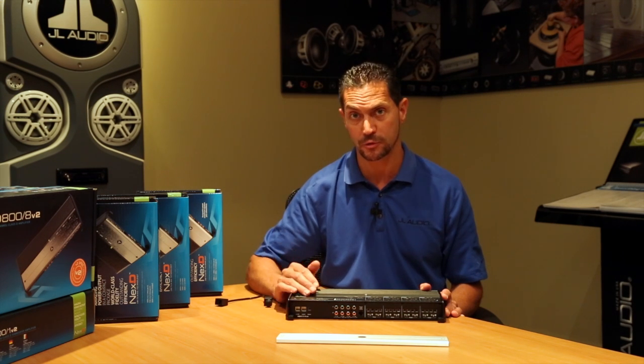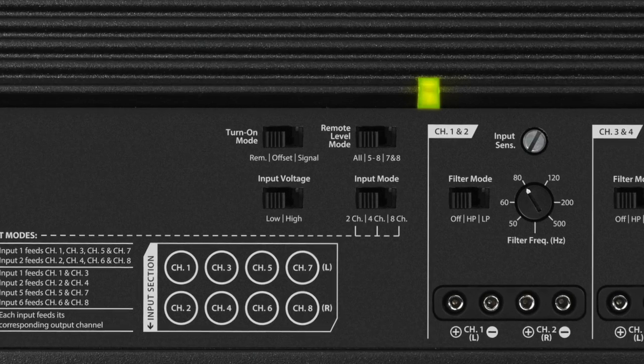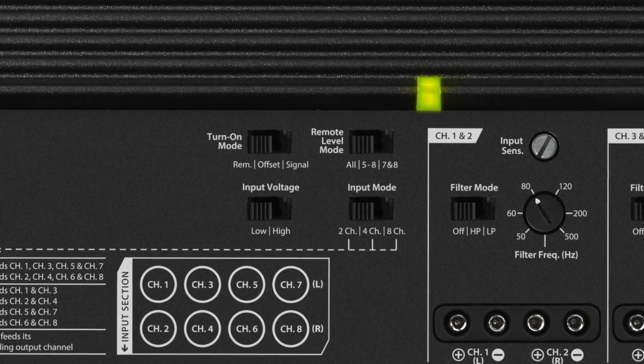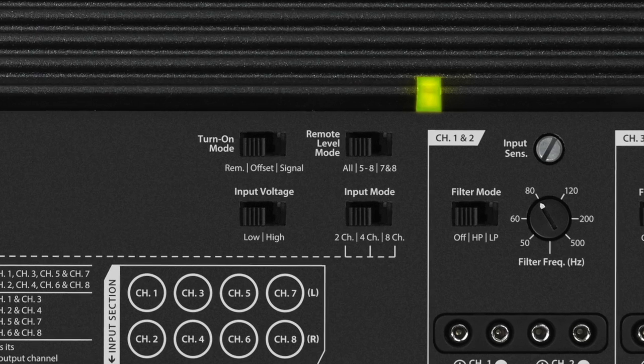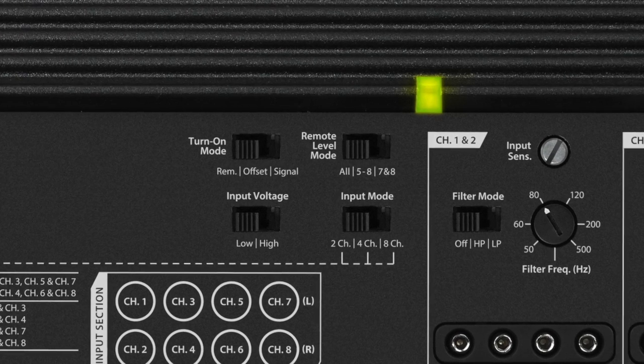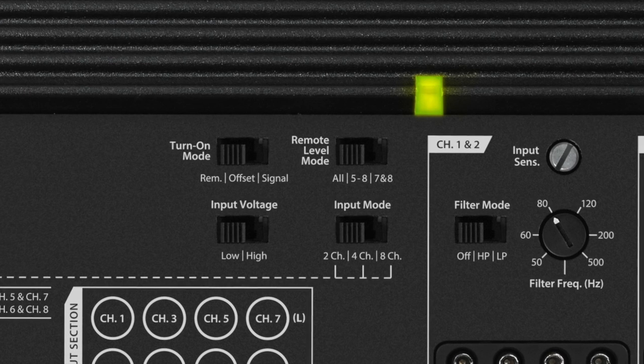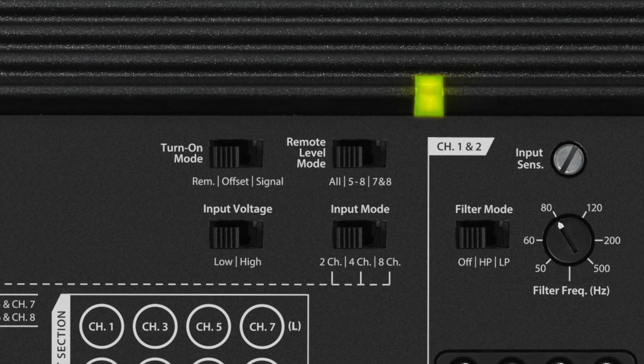You also have three different turn-on options. You can use a standard turn-on trigger from a source unit. It also has a feature known as signal sensing — when signal shows up on the input side of the amplifier, it knows to turn on. When the signal is turned off, eventually the amplifier will turn itself off, knowing that the system has been turned off.